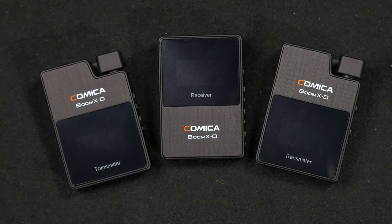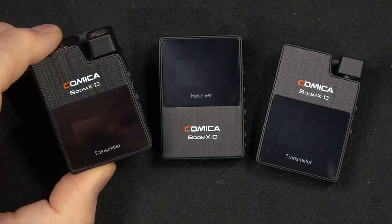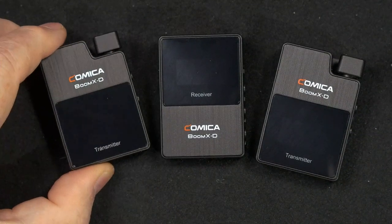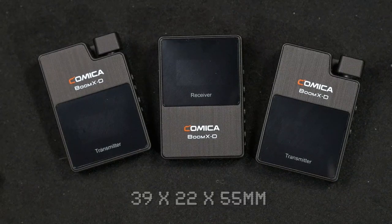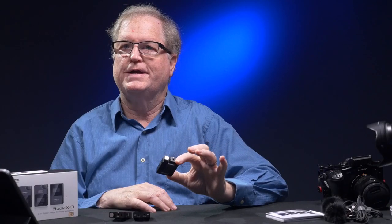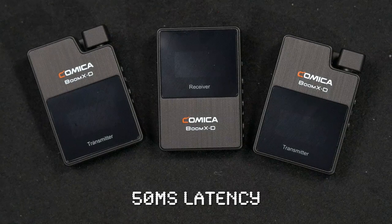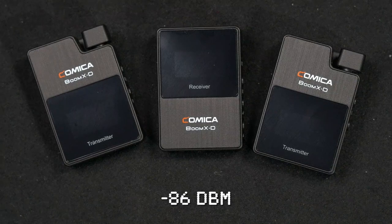This new digital dual transmitter wireless mic system from Comica is well built with rugged plastic construction, very lightweight at 29 grams including the rechargeable battery. The units are very small at 39 by 22 by 55 millimeters in size — being so small, they're easy to hide. The system automatically scans to find channels and pair when turned on. It uses the TDMA transmission method, delivering very clear voice with a low latency of 50 milliseconds and a high signal-to-noise ratio of minus 86 dBm.